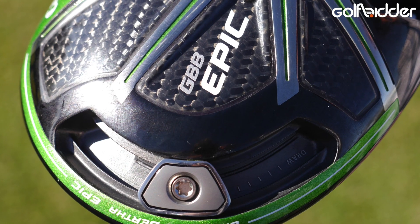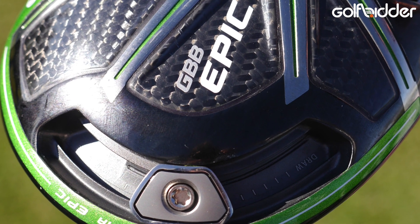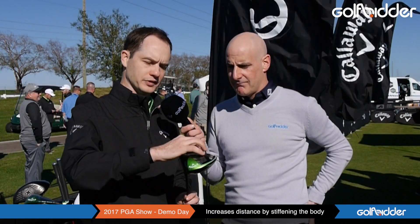And the sliding rail at the back? Yeah, so we have a 17-gram weight, and what that gives you is 21 yards of shot-shape dispersion control from the fade setting all the way to the draw setting. It's extremely easy to use — if you want more of a draw you just put it towards the draw setting, if you want a fade you put it to the fade setting. It really is that easy.